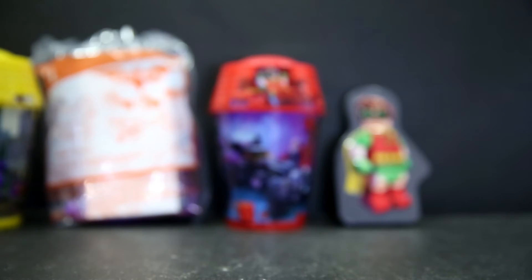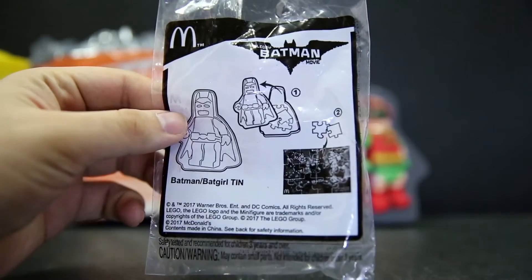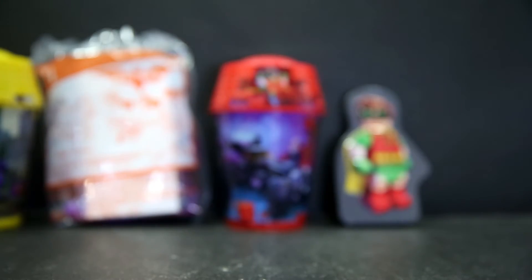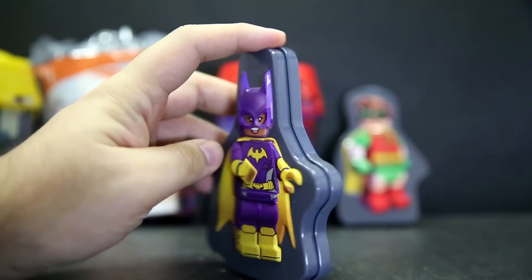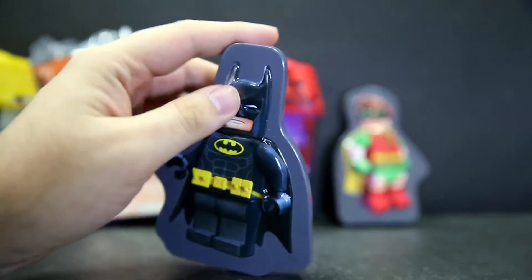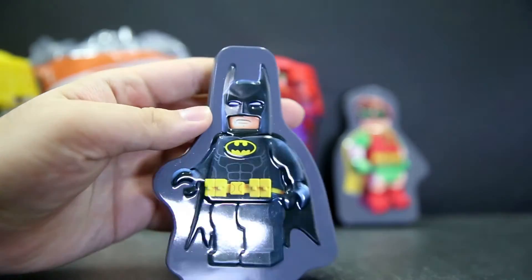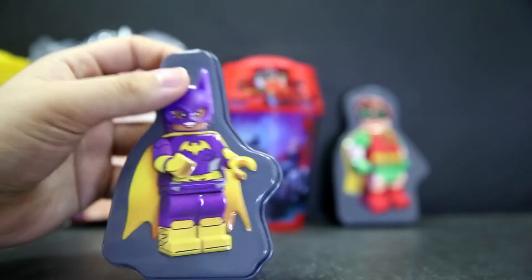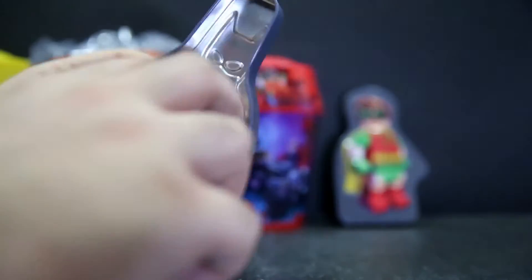Next we have the Batman tin, instead of the Robin and Catwoman one from last time. This one is Batman and Batgirl. We have Batgirl on one side — again it's all 3D bump and stuff, so it feels like mini-fingers there. And the Batman one looking angry. The shape is a bit different to fit both of them in. You can open this up — of course it's a tin — and instead of stickers this time we get a big jigsaw puzzle.